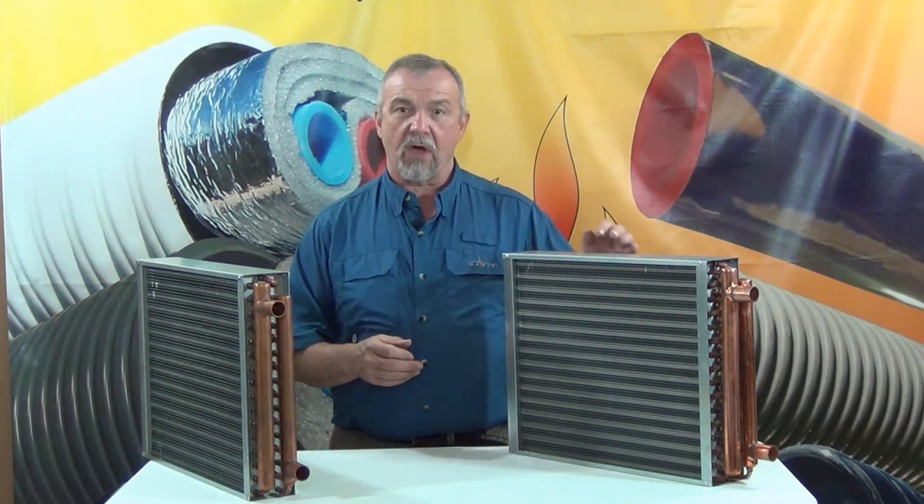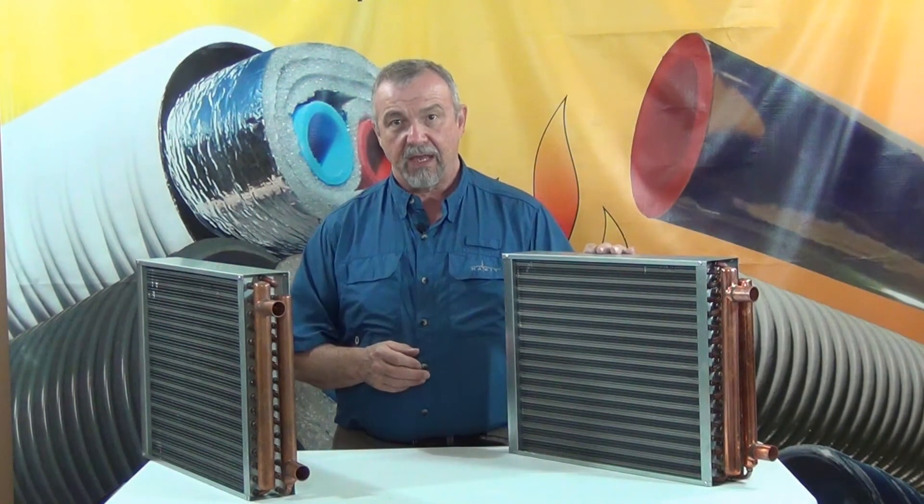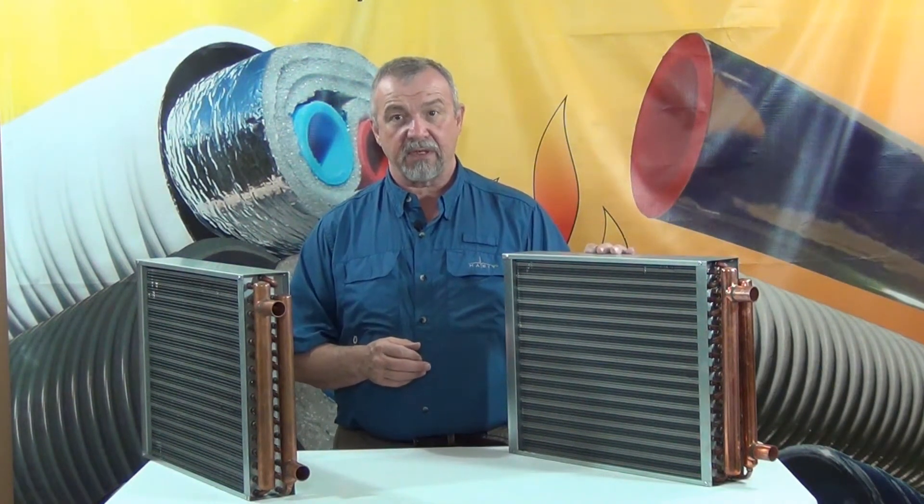What we noticed happening in the outdoor wood marketplace was that most of our competition was offering the same water to air heat exchanger from the same manufacturer, and that the quality was getting cheapened considerably.